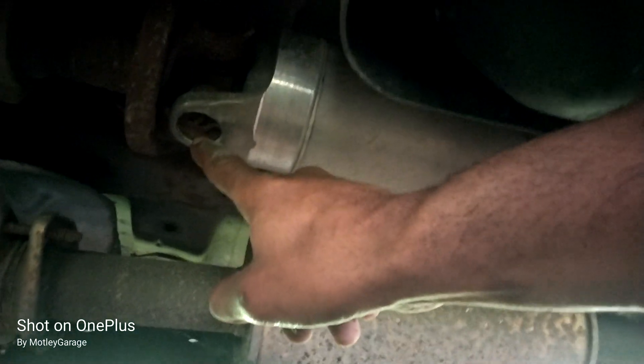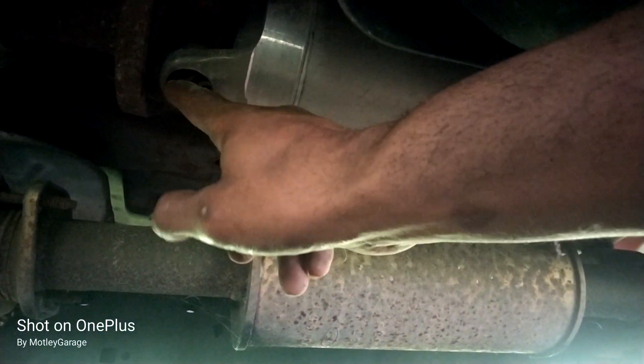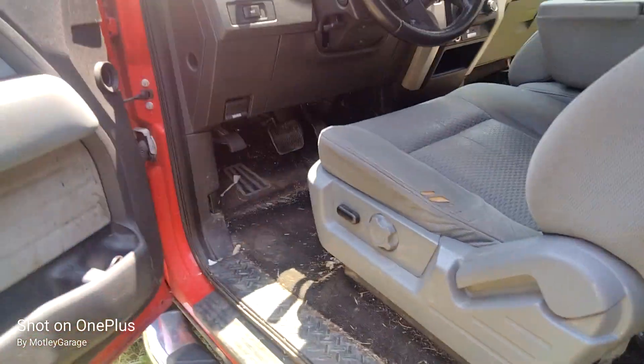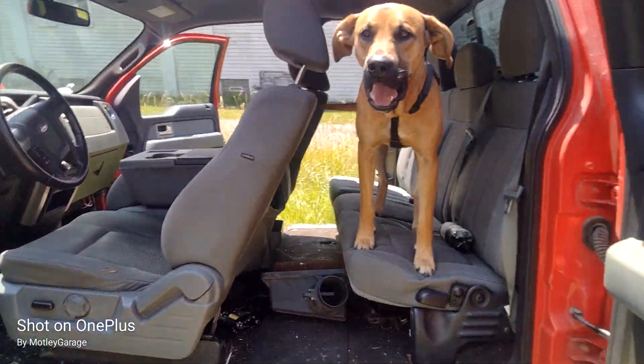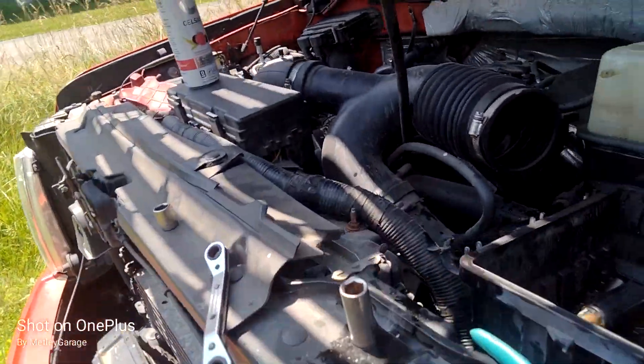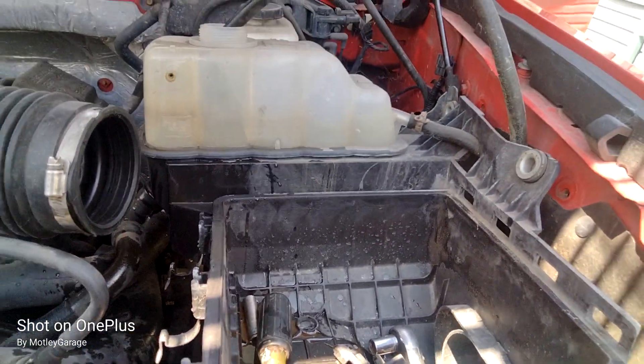I need to get new u-joints in my truck because these boys are pretty much done for. Now that I work at this place I can see if they've been set properly — that snap ring doesn't look fully set. I also want to buy an OBD2 reader. They've got one up at AutoZone for like 80-something dollars, but the dude there told me I can order one off Amazon. I'm gonna order my own OBD2 scanner since I don't have my ScanTron anymore — I don't work in the shop anymore.